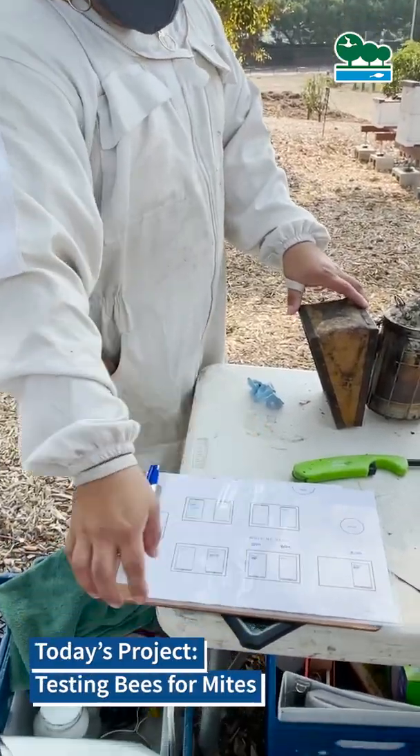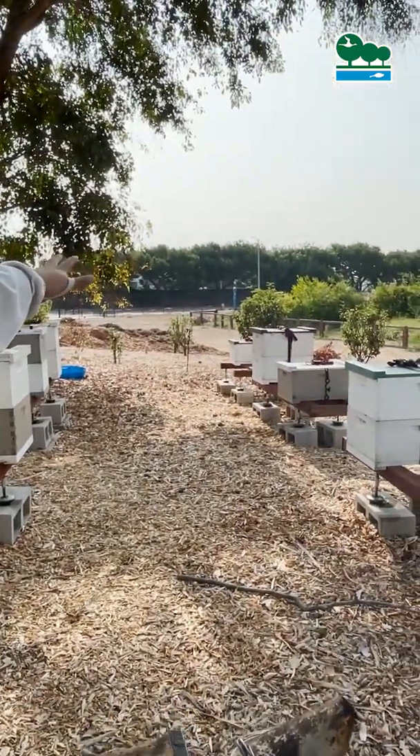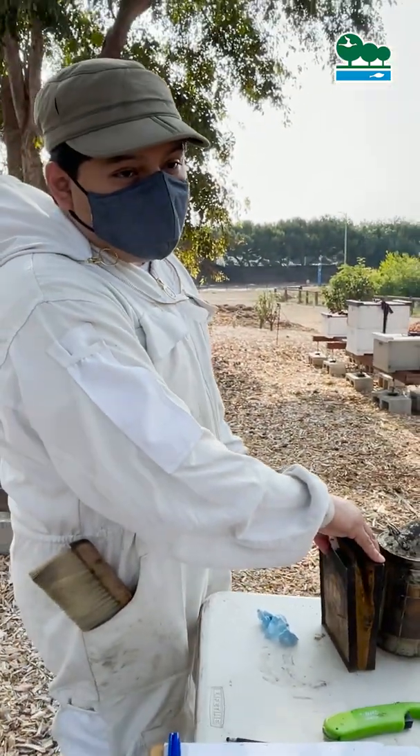We're going to start on that end, over there — those three hives over there. We're going to do what's called a powder sugar test, and that's to check for a parasite called a varroa mite.